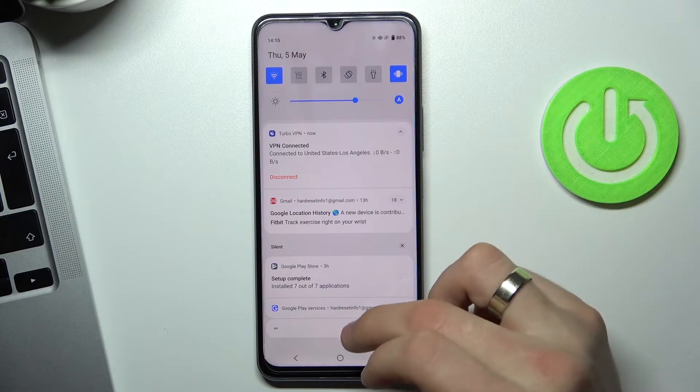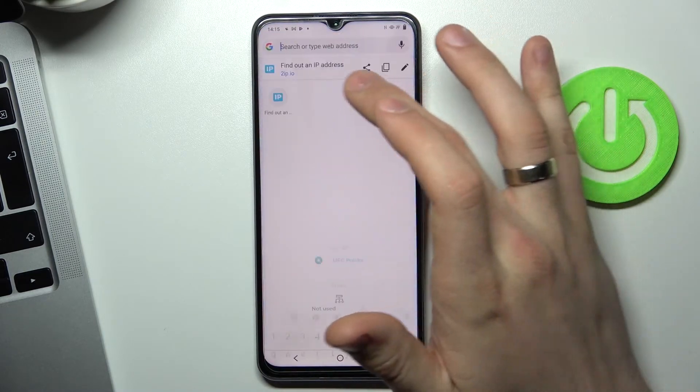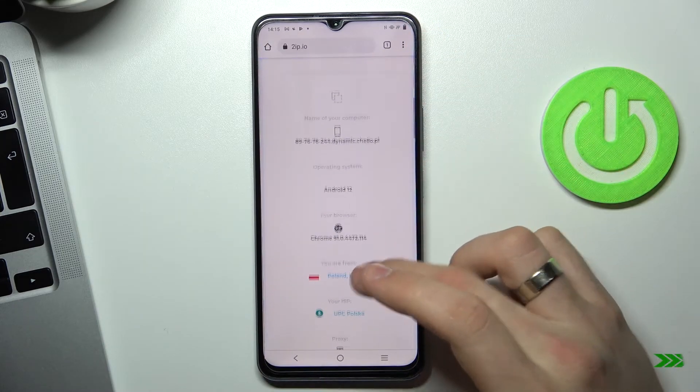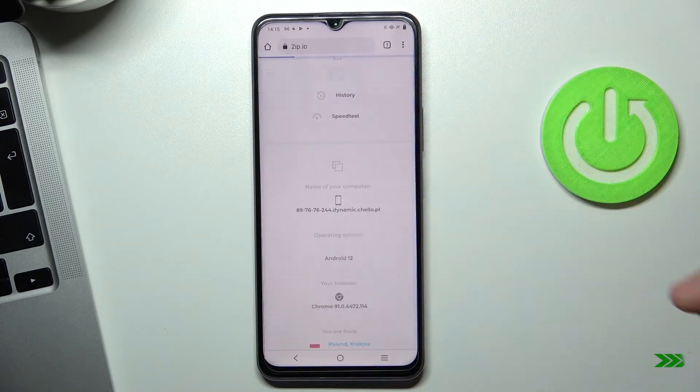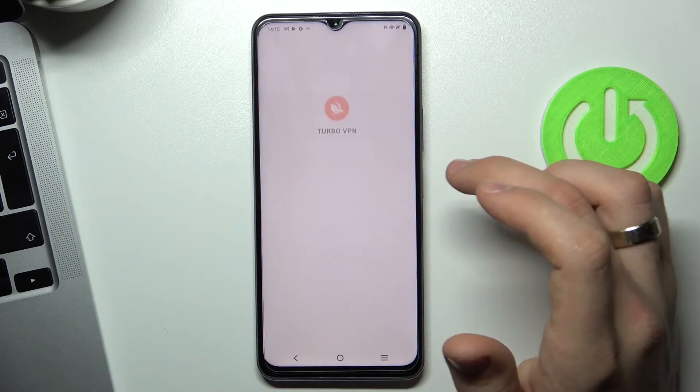We are connected to the VPN servers. Now just reload the 2ip.io web page — it's not working, so try again with Turbo VPN. Tap to connect.